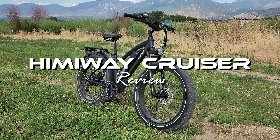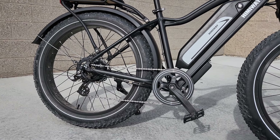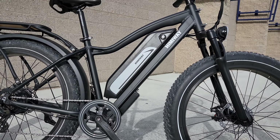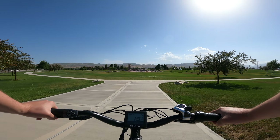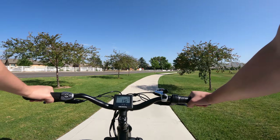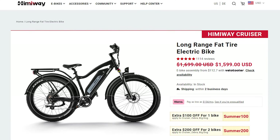The Himiway Cruiser is not a unique e-bike, but that's not a bad thing. Fat tire cruiser style electric bikes are popular and available from a lot of companies. I've personally ridden and reviewed quite a few different e-bikes in this style, however this bike does what it sets out to do better than most of the other fat tire e-bikes I've tested. The Cruiser is a solid, reliable, fun, and versatile product at a reasonable price.